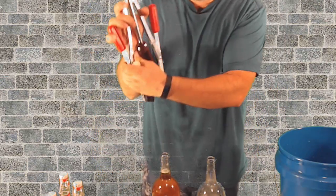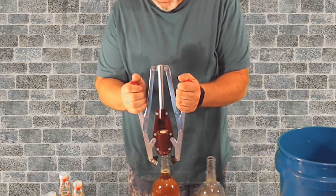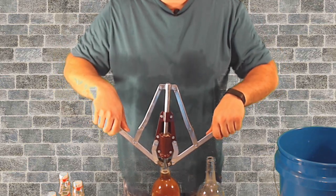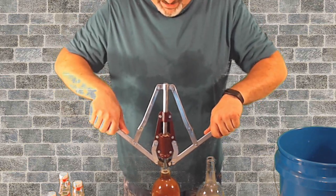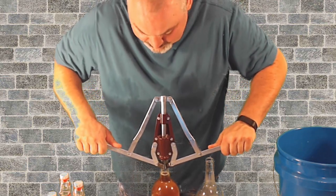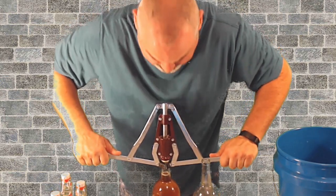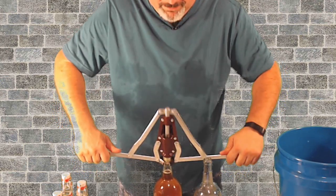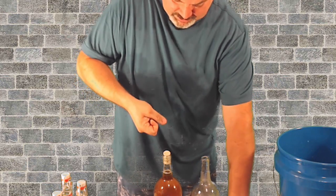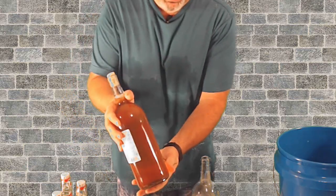I'll show you this time — if you need one of these corkers, there'll be an Amazon affiliate link in the description below. It's a little nerve-wracking. I'm going to put a little bit of muscle into it until you hear the pop. A buddy of mine uses this almost just like a plunger — he just pushes it. Not me.